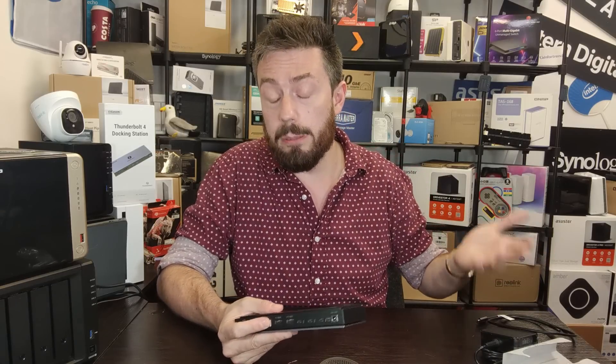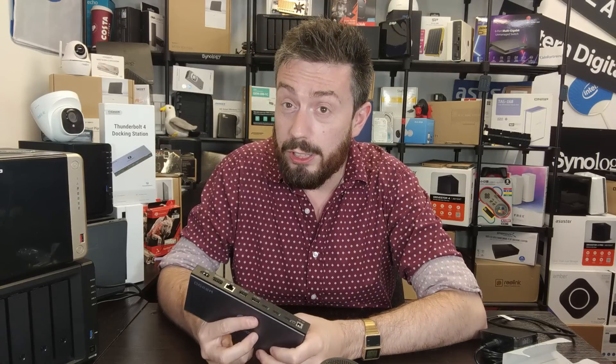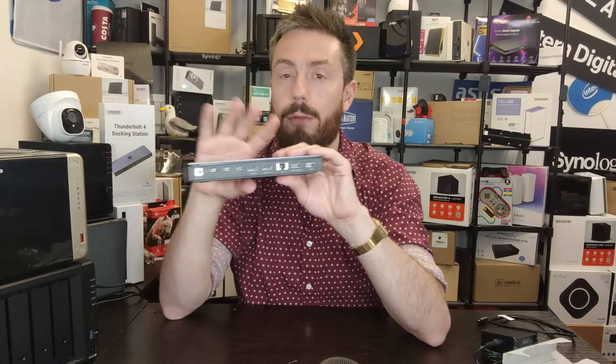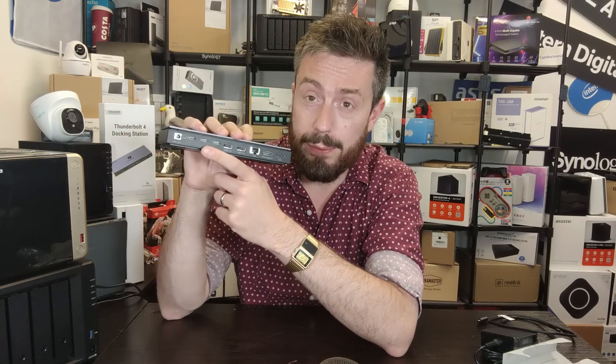I wouldn't use the ethernet on this, partly because I'm already using Wi-Fi 6 in my office, but also because it's only 1GbE. This 1GbE port is a bit of a shame — we're seeing innovations in Thunderbolt to 10GbE, and Aquantia produce a great line of affordable 10GbE Thunderbolt controllers. Not even 2.5 gigabit ethernet is a little underwhelming. There are docking stations out there that feature 10GbE alongside a bunch of other ports, and I wish there was at least 2.5GbE on this.